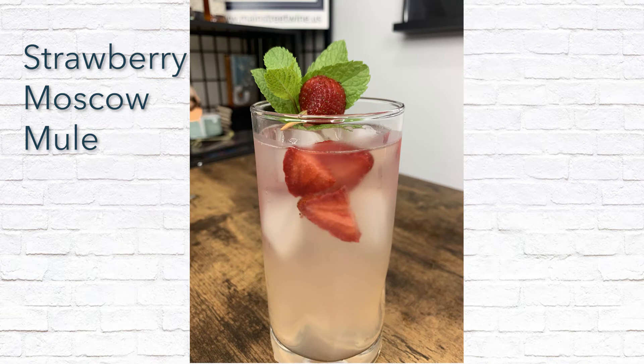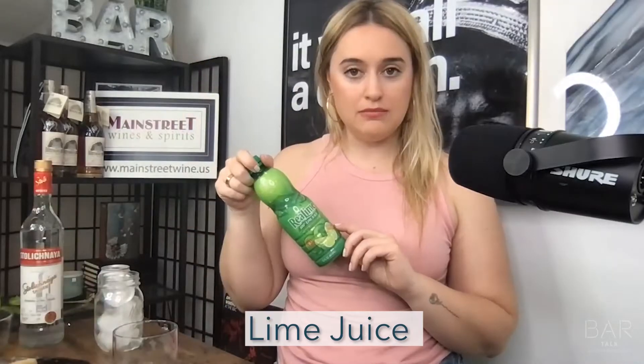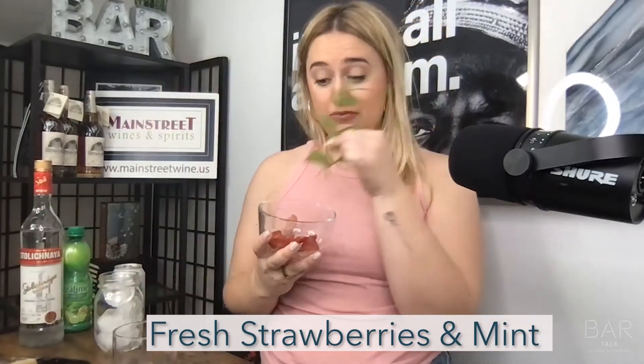Okay guys, here's an idea. I like a Moscow Mule, but I also like strawberries. Marry the two — a Strawberry Moscow Mule. Your vodka of choice, lime juice, ginger beer, and obviously we need some actual strawberries and some fresh mint.